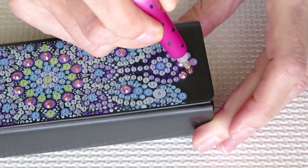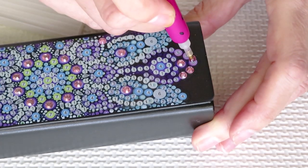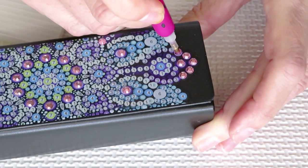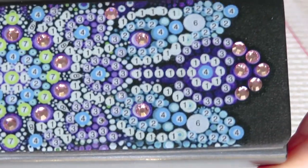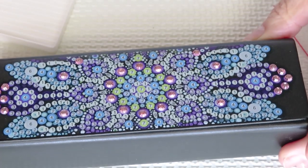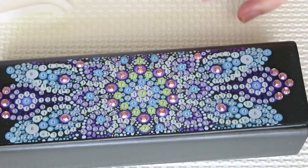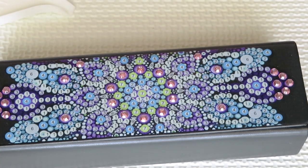Let's see how many drills we're gonna place - hopefully minimal. One, two - I think we need only one more on this side. Double check. I think I placed them all on number five. We have only two gems left of this color.